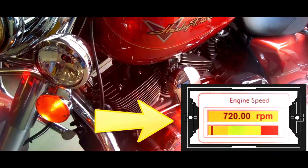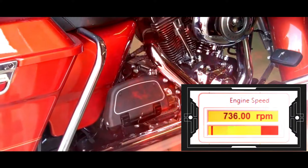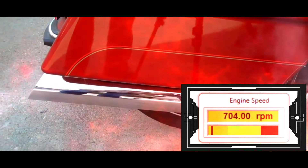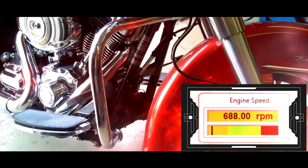The engine speed gauge in the Thundermax software, shown here, is a tachometer and can be used for reference. Lowering the idle speed will help cool your engine and improve the sound of your exhaust.